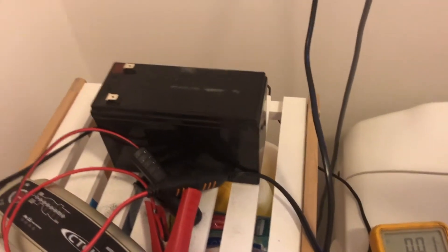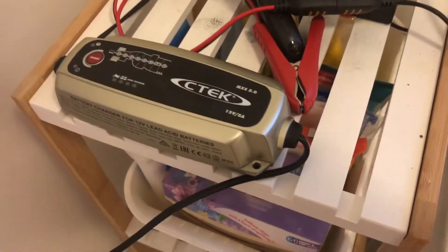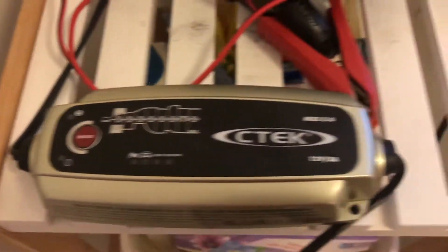I removed the batteries out of the scooter and took them inside to charge. I've got the 12-volt battery here out of the Razor electric scooter — the one that was showing fully charged but was clearly dead. I've brought it inside out of the weather, and I've got my CTEC charger here. What I'm going to try to do is run it in the recon mode, which is supposed to remove the sulphates from the plates and see if I can get it back up and charged.